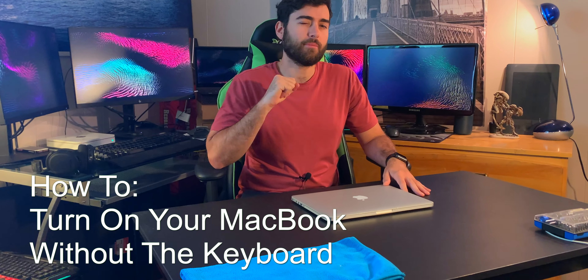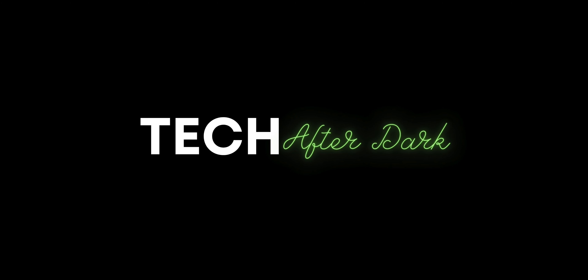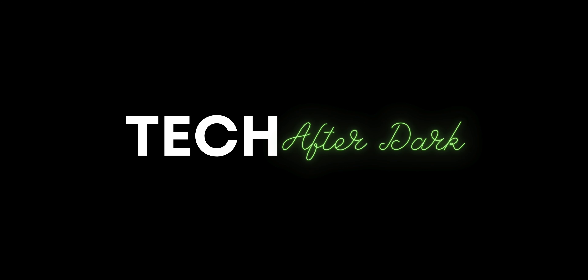Welcome back to Tech After Dark. In today's video I'll be showing you how to turn on your MacBook Pro without the keyboard.